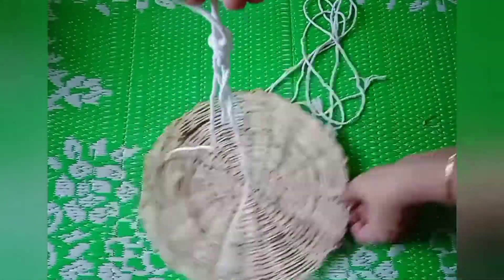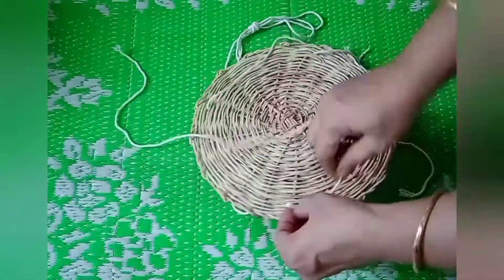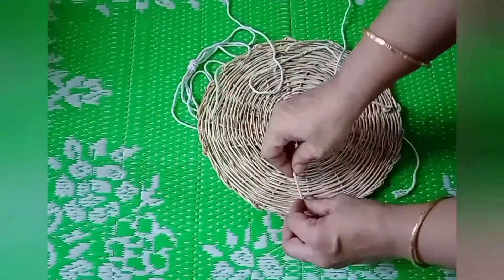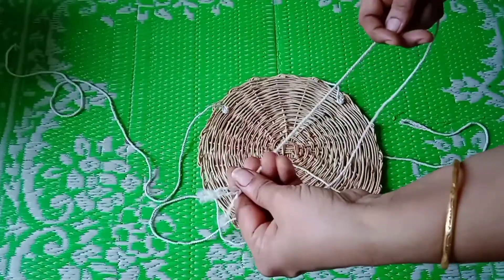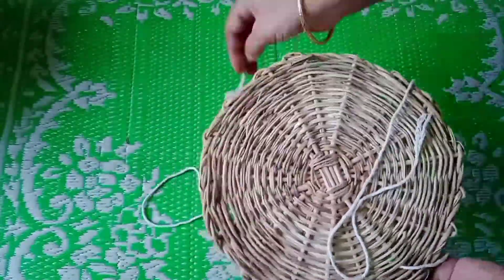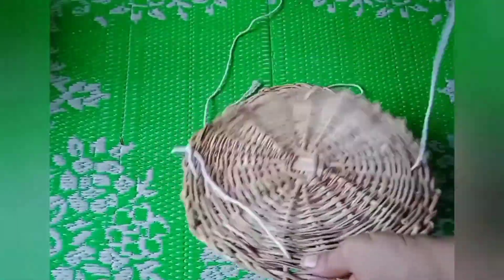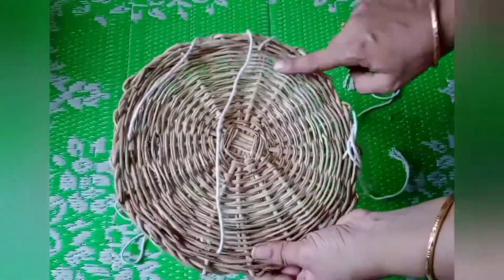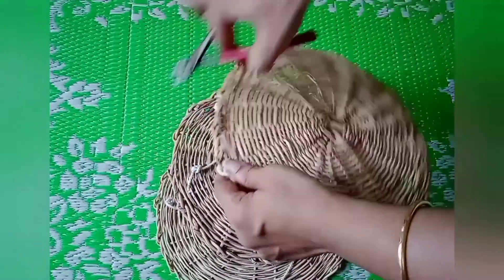Now put a knot from the back side so that the plate won't slip. I forgot to mention that I purchased these bamboo plates from a local shop — they cost around 40 rupees each. Once you have put the knot, repeat the same step with another bamboo plate. Pierce the ends of the thread through the second bamboo plate from four corners, and check the distance between the two bamboo plates so you can place a pot inside, then put a knot.